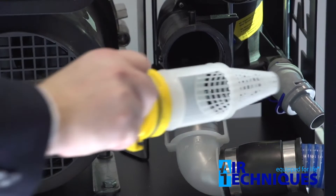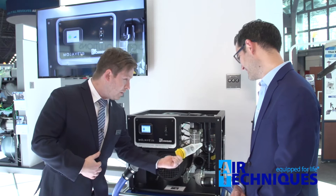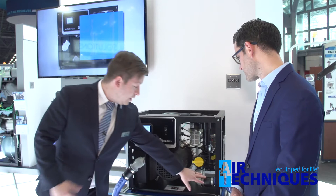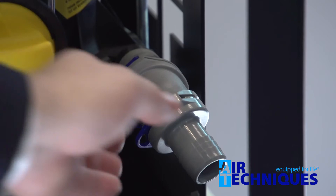There's a coarse strainer right here just to make sure that any debris that happens to get through — like a patient's wedding ring — gets caught before it goes to the pump. That's really easy to access. All the hose connections are rotatable for easy installation. This is a standard one-and-a-half inch exhaust, going down to a one-inch connection for the trunk line and a one-inch drain.